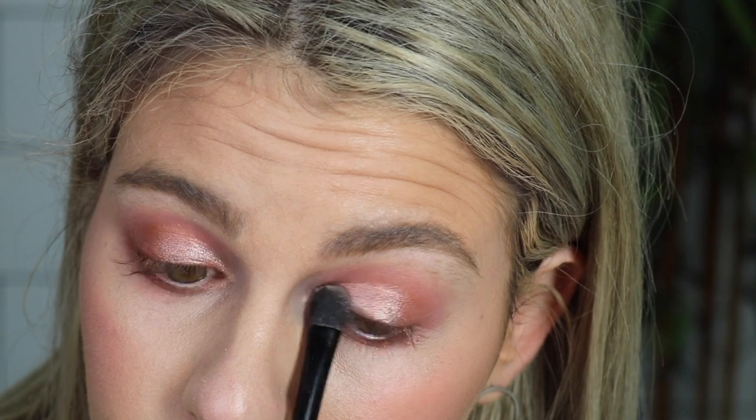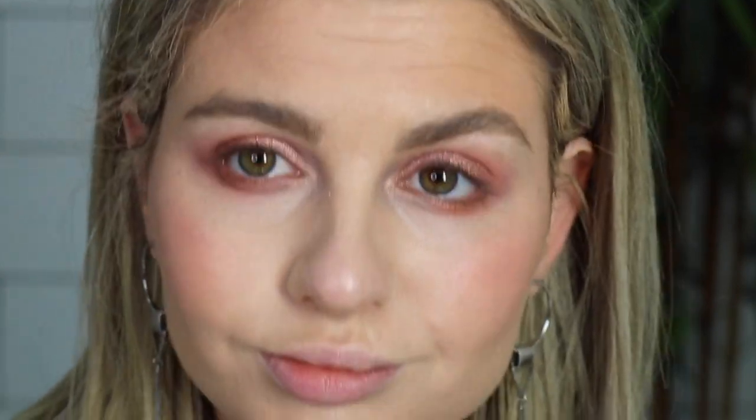We're going to be using our Peach Fetish eyeshadow as the shade for the middle to the inner corner of the lid. So just tapping a tiny bit in the lid there and applying from the centre of the lid in towards the corner of the eye. Now using your finger, just blend those two shimmer shades together. Now taking your Anika Vegan Mineral Mascara, we're going to finish the eye look.